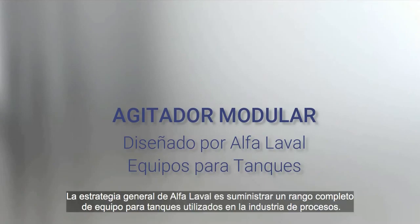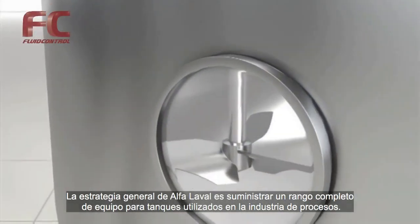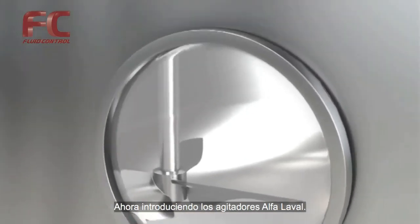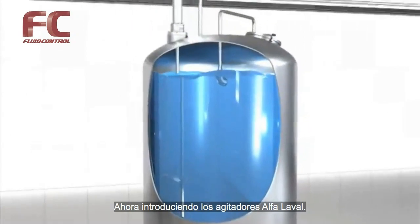The overall Alpha Laval strategy is to supply a complete range of equipment for tanks used in the process industry. Now introducing the Alpha Laval Agitator.